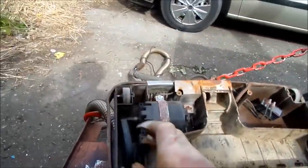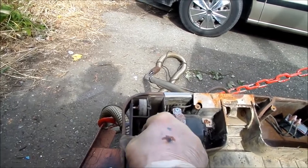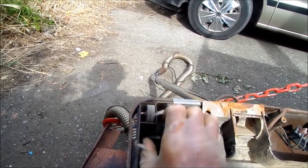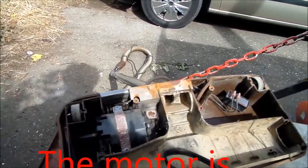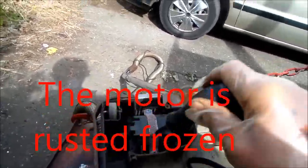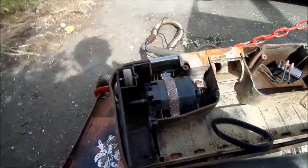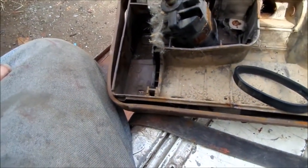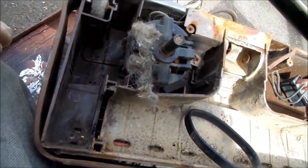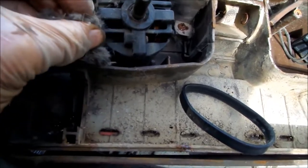The other problem is we have a stiff motor. That motor has got to come out of there and get lubed up. We got the motor out, and we can see that lint is plugging the vents up for the motor, which is going to cause the early demise of this motor.